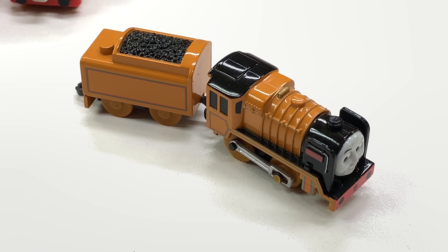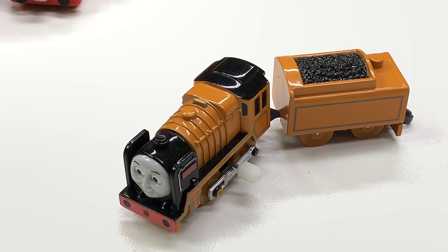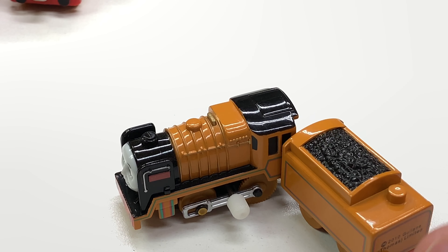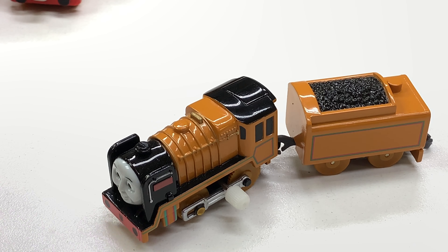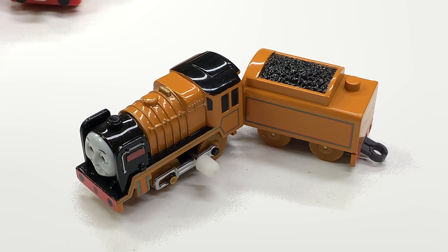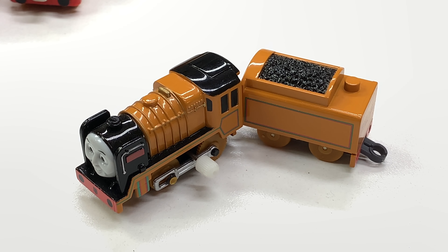Here is our smallest Murdoch. It's the wind-up Murdoch that came in the Gashapon capsules by Tommy. These are the little capsules and it runs on the little tiny blue track. It's just a little wind-up. Come back Murdoch! So that is our littlest one. It's kind of a hard one to find.